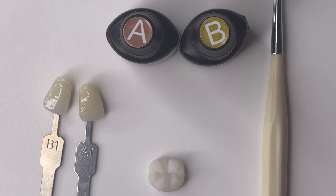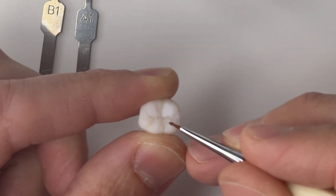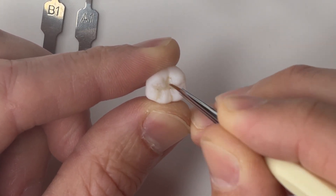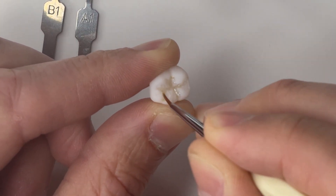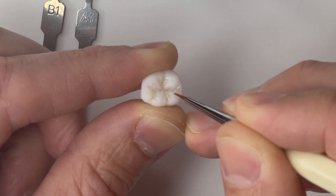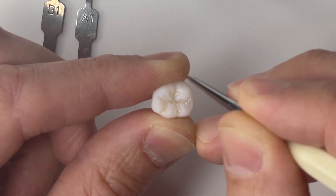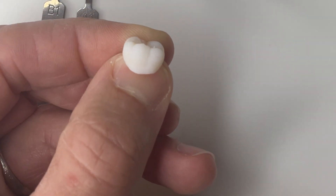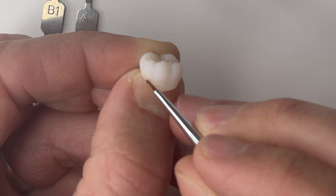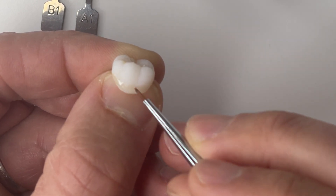First thing I'm going to do is start in the areas where we want the most chroma. I'm staining this molar to an A1, so I want to add the most in the grooves and also in the cervical third. That's where I'm going to start, because you're going to add increased chroma by layering multiple layers — in this case A Plus Opti Glaze.